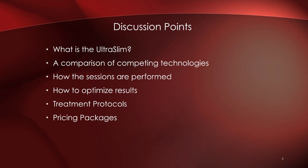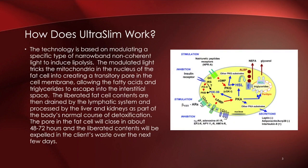We'll also discuss our protocols, pricing, and packages. Let's dive into how this technology works. There's some complex language and diagrams here that may not mean much without a biology background, but this technology is based around a specific narrowband non-coherent light that induces a physiological process called lipolysis.